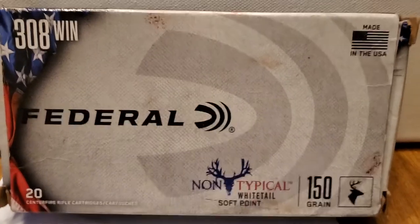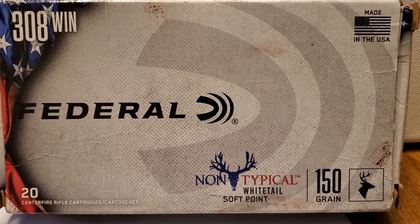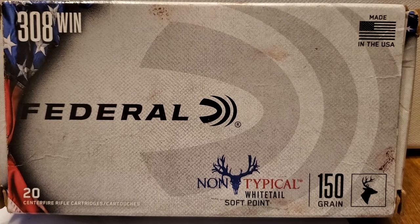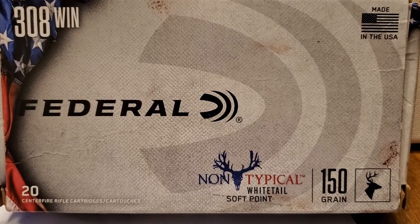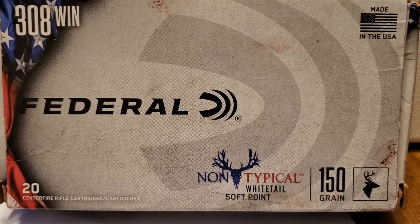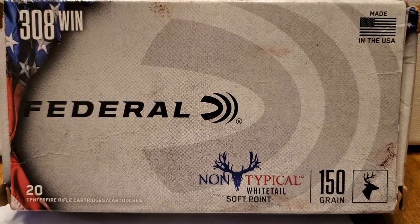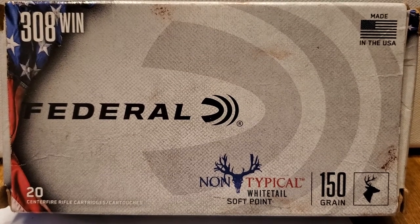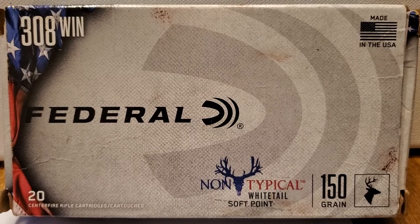A lot of times, due to the bullet shortage, we're not going to be able to find the exact bullet we want to hunt with. And this is kind of Federal's budget line of ammunition. So basically what you're going to have to do is use what you've got or can find, and go with that.